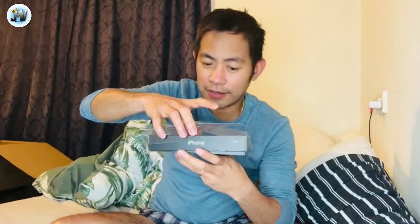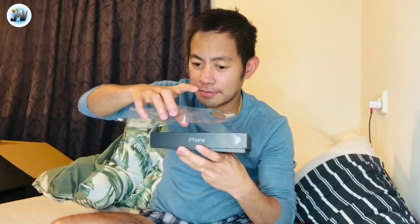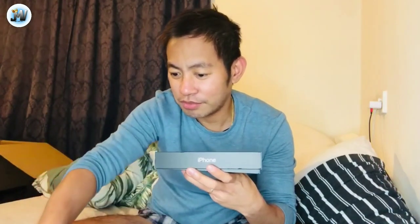So, let's see — you can see guys. Dapat dahan-dahan lang. Dapat yung plastic dapat hindi tapang. So yeah, guys — I'm asking you guys — my new iPhone. Wow!